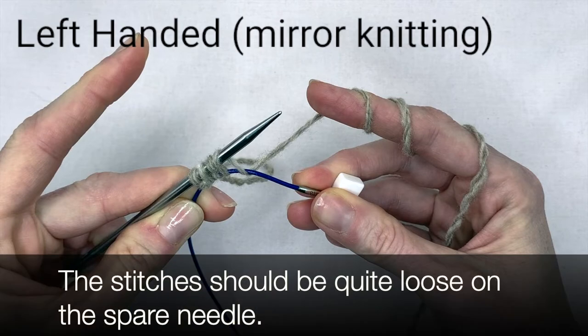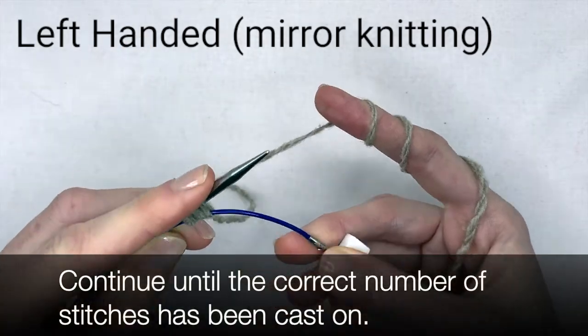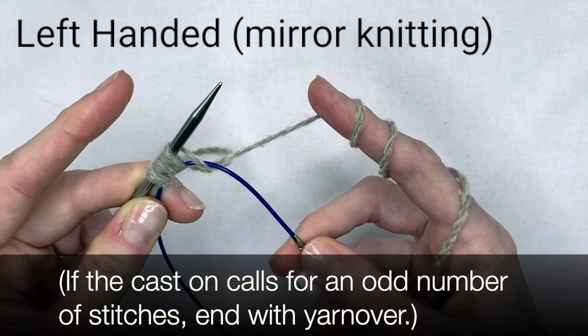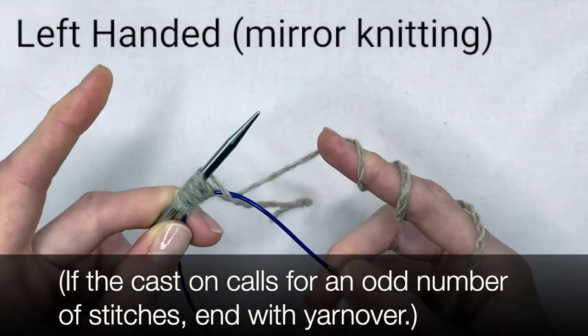The stitches should be quite loose on the spare needle. Continue until the correct number of stitches has been cast on. If the cast on calls for an odd number of stitches, you'll end with the yarn over.